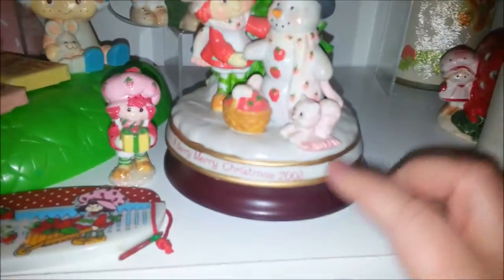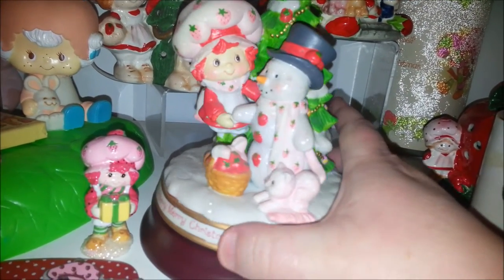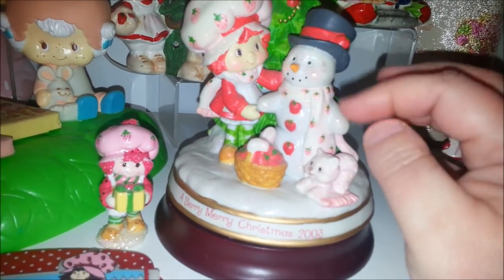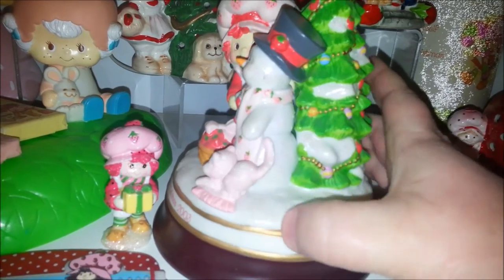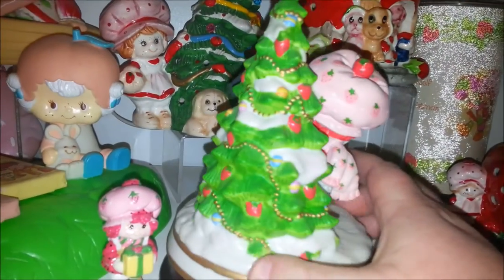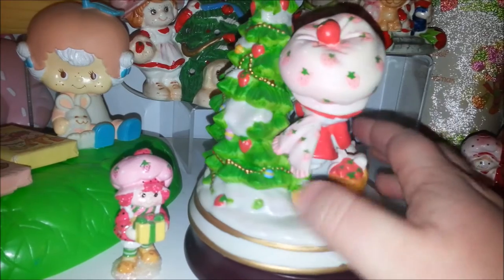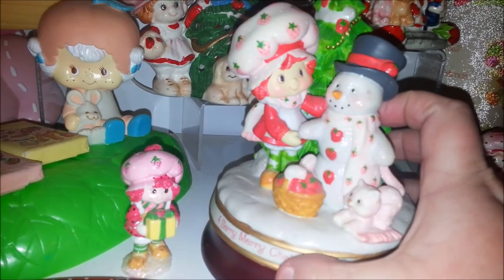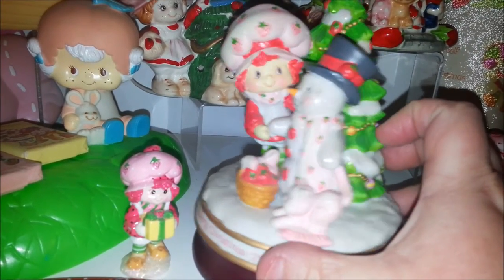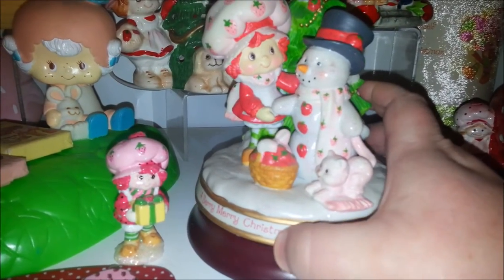This was also from the Carlton Card store — it says 2003 Merry Christmas. That's Strawberry Shortcake making a little snowman, and he has a little strawberry scarf and strawberry buttons and a strawberry on his hat. Super cute — strawberries all over the tree.